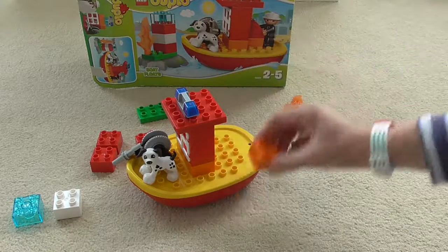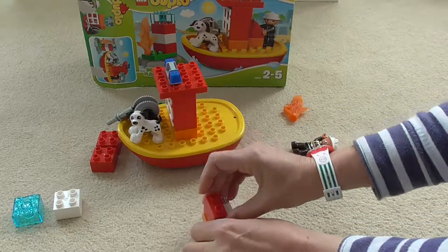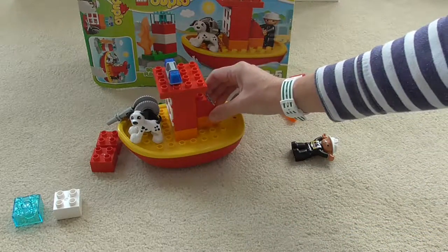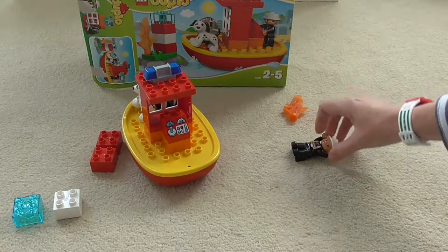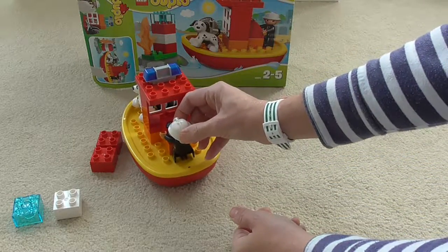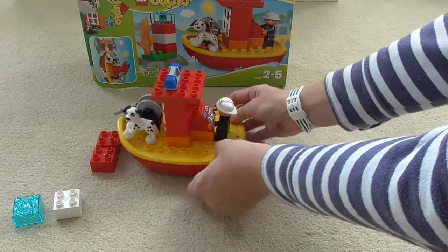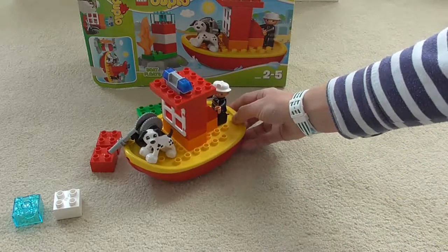We have got the firefighter but first of all we need the controls for the boat. There's the piece with the controls and that sits on top of another little orange block. Then you can see how he drives the boat, and on goes the firefighter — he's also the pilot of the boat. He can stand on there and start driving the boat where he needs to take it.